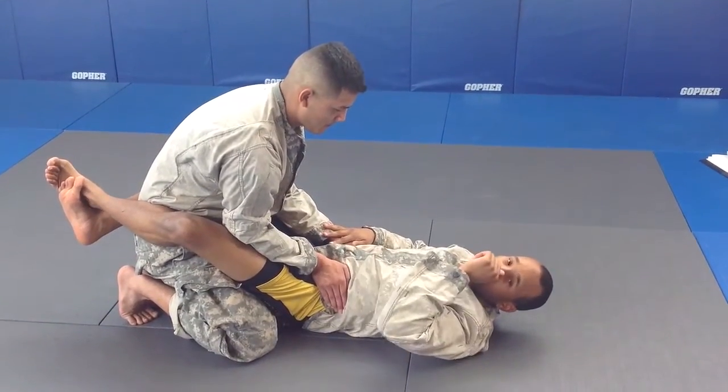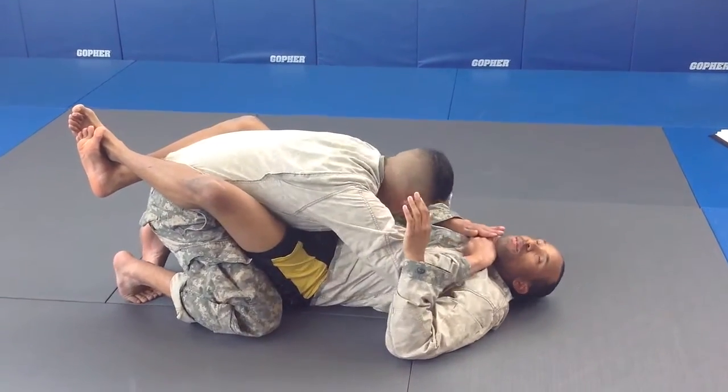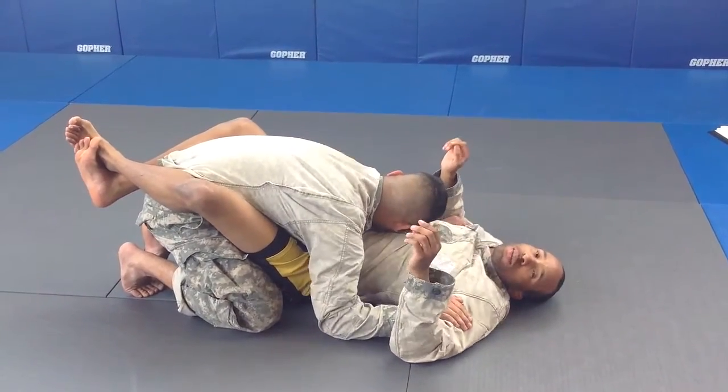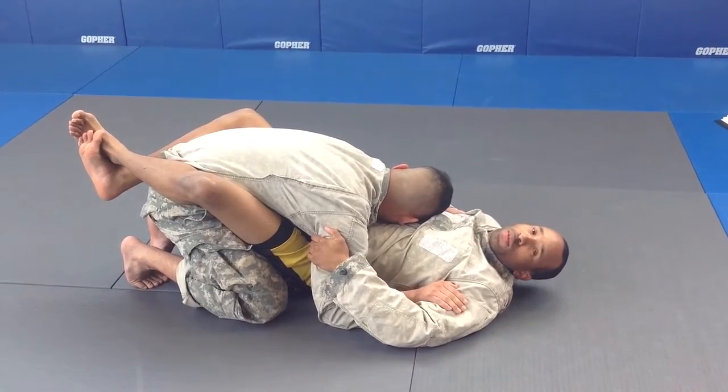From here, my opponent's going to attempt to pass the guard. He's going to put his hand over hand, slow plow up, grab my chin down to the mat, and grab onto my lapel. So from here, I'm going to return the favor, grab onto him using the double wrist grip.